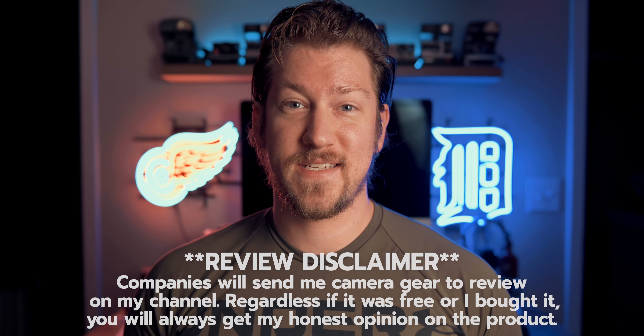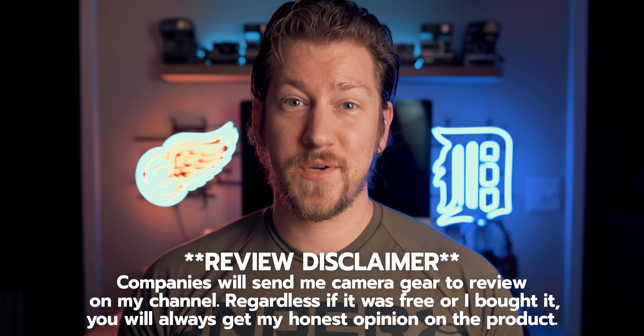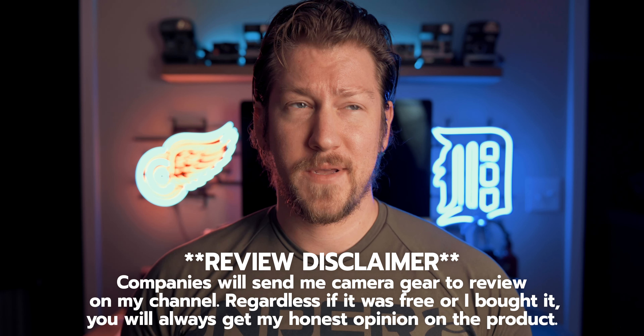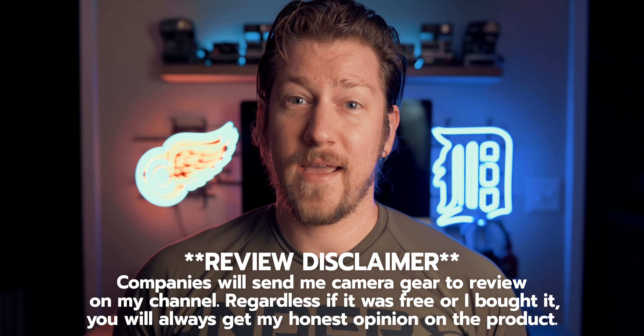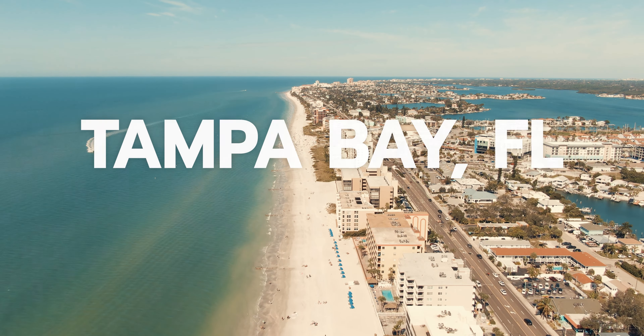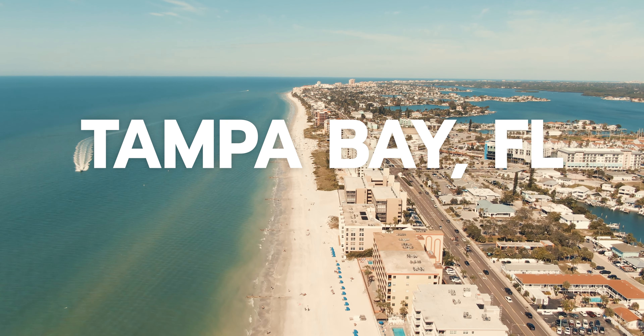First of all, I'd like to say thank you to Haida for sending me this filter. I finally had the opportunity to test it out. This review took me a very long time because last year I got really sick for a while and couldn't make videos, but finally I put this filter to the test and had a lot of fun taking it down to Tampa, Florida, playing with some cityscapes and taking some really cool photos.